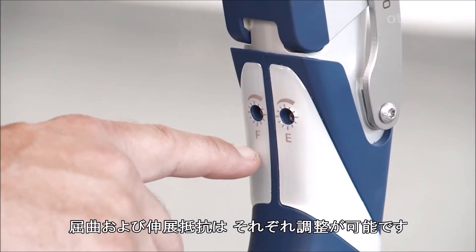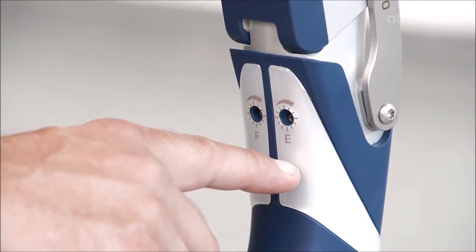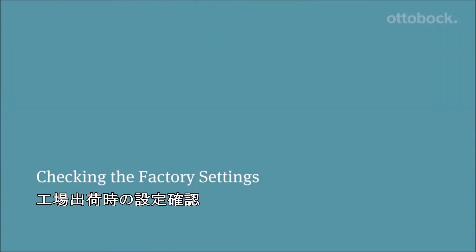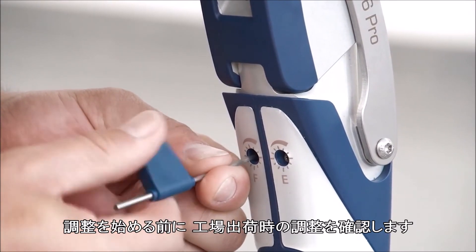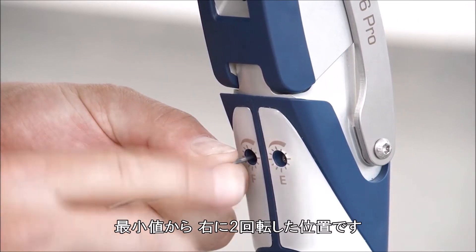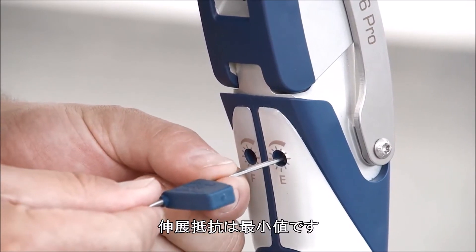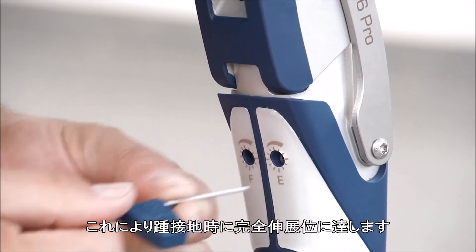The flexion and extension damping can be adjusted separately and individually. Before fitting the user, please check the factory settings. The flexion damping is set with the valve slightly closed, meaning that it is turned two times to the right from the left-hand stop. The extension damping is set with the valve fully open, so that the prosthesis is always in full extension at heel strike.